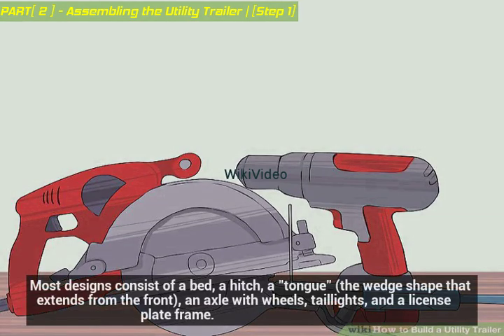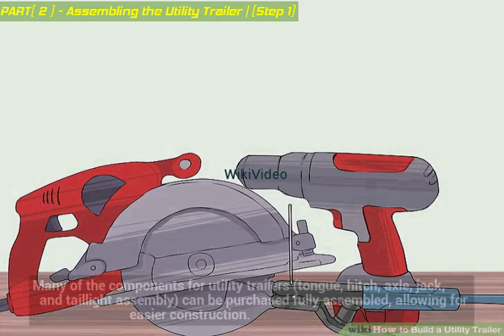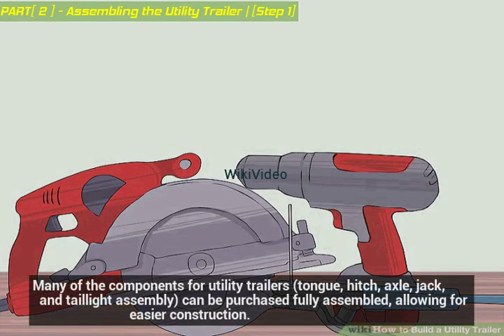Most designs consist of a bed, a hitch, a tongue — the wedge shape that extends from the front — an axle with wheels, taillights, and a license plate frame. Many of the components for utility trailers, including the tongue, hitch, axle, jack, and taillight assembly, can be purchased fully assembled, allowing for easier construction.